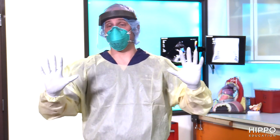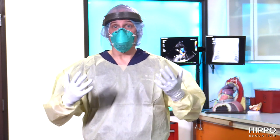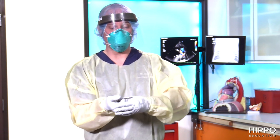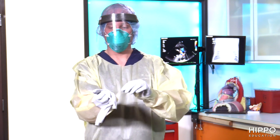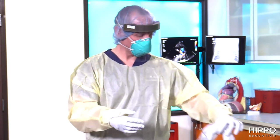You can clearly see I'm contaminated mostly at the hands and the chest. Let's now doff this PPE and hopefully I was successful. We're going to start off with our hand hygiene — that's the first step. So I'm going to remove my first set of gloves as my hand hygiene and throw those in the trash.